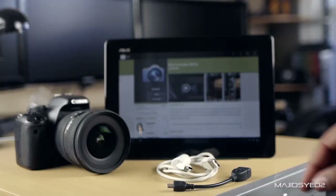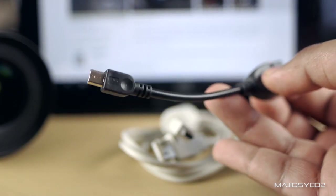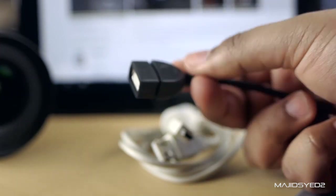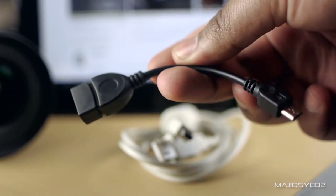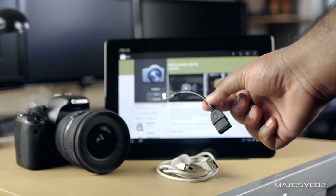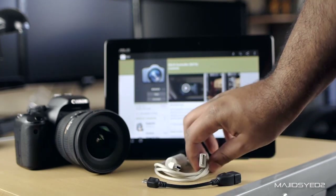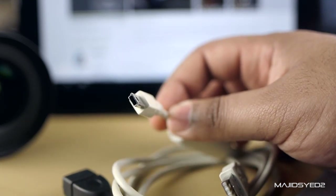So let's get right into it. The first thing that we'll need to get started is an on-the-go cable. If you don't have one of these, you can find them on eBay, Amazon, wherever — usually under $5. Really useful. You can use them for transferring data back and forth and a whole bunch of other things. The other thing you're going to need is a standard Type-A to Type-B USB connection, which is a really common cable.